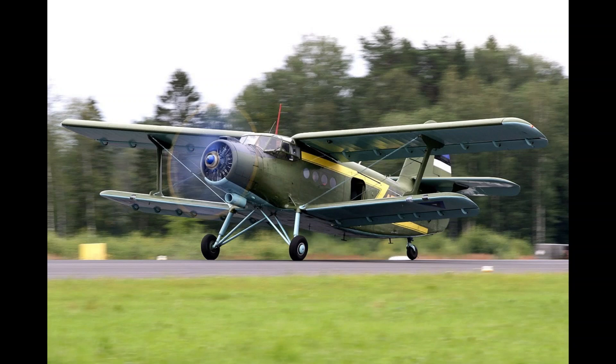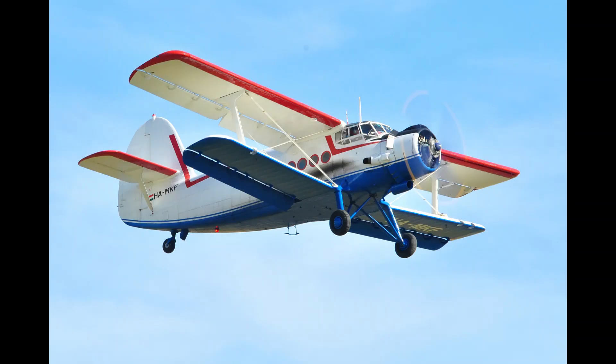The AN-14 was intended to replace the AN-2 Colt — a rather ancient-looking plane, but one which had proven excellent for light transport duties around the vast Soviet territories and with allies around the world. In fact, that proved the AN-14's main problem. The AN-2 was really excellent at its job. In fact, it still is excellent at its job.